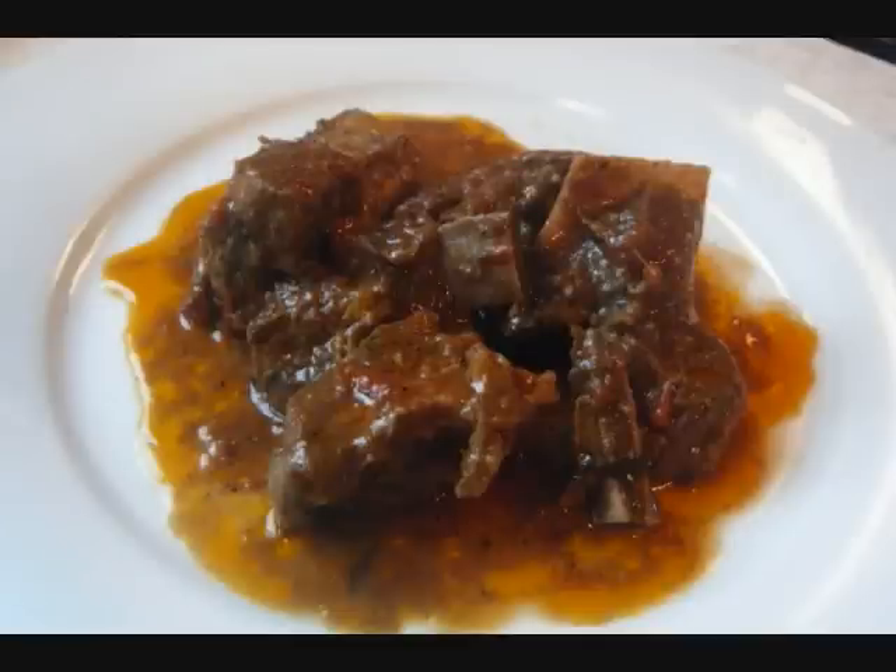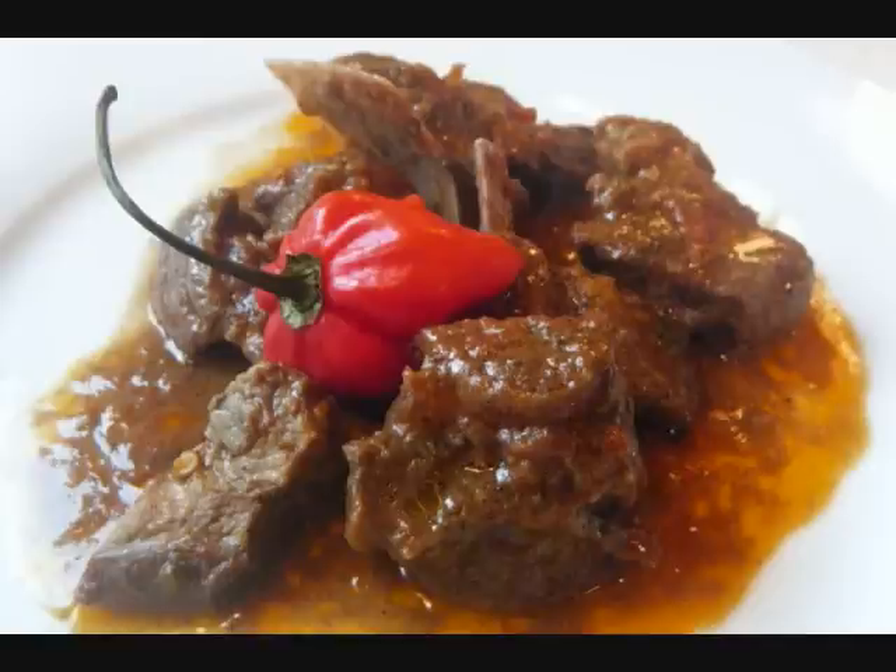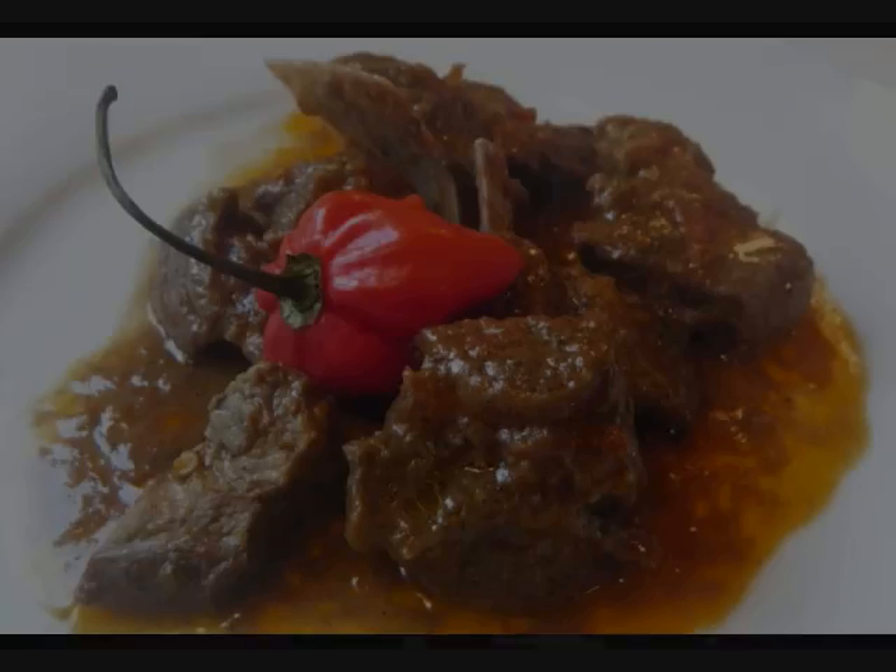And there you go — the final product, the ultimate curry goat. Friends, trust me, I'm not a big fan of curry goat, but this one really hit the spot a few nights ago. I really hope you guys try this recipe. For tips, pictures, and the full recipe, check out caribbeanpot.com. Happy cooking, and hey, enjoy your day. Bye-bye.